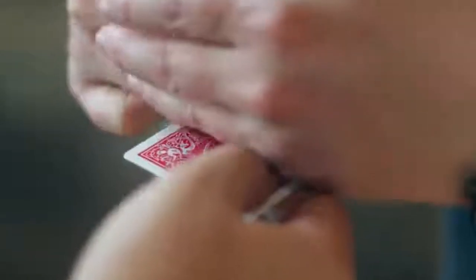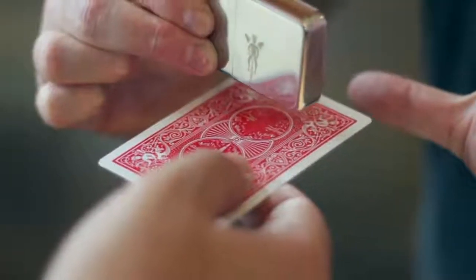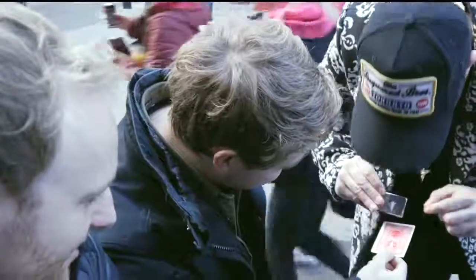The spectator signs a playing card and holds onto it at their fingertips. Then they watch as you visually steal the angel from the playing card that they're holding. We take this here and take it off like this.